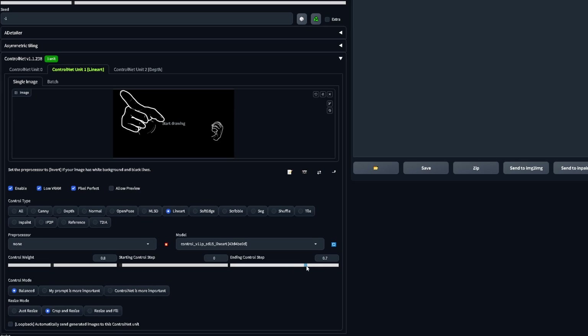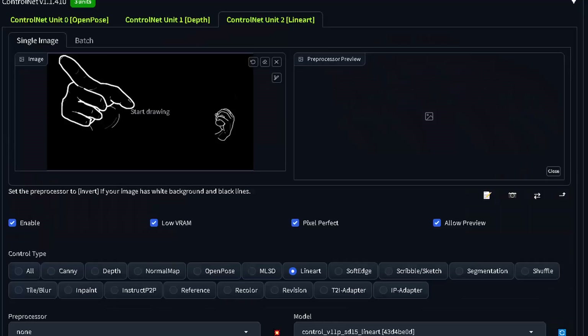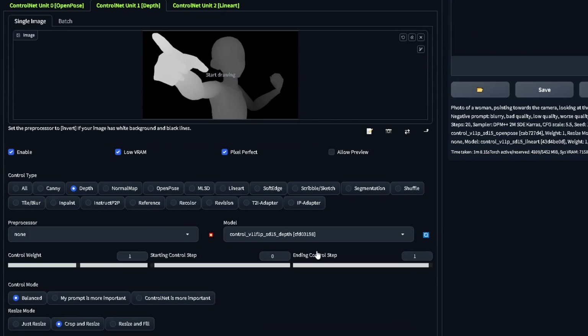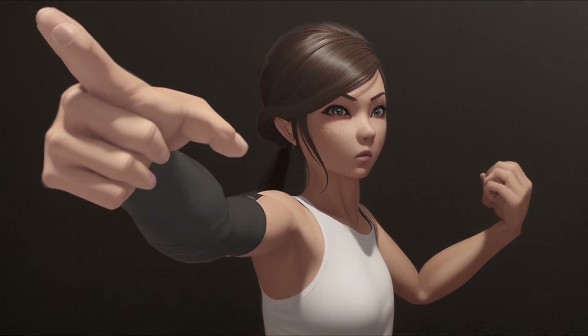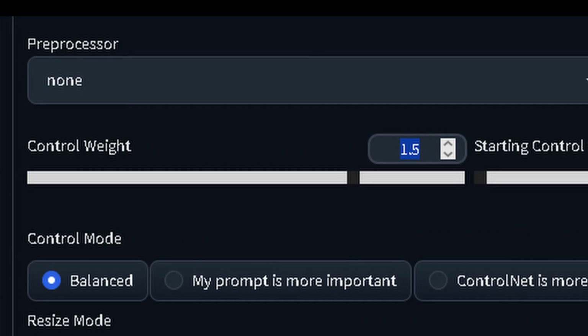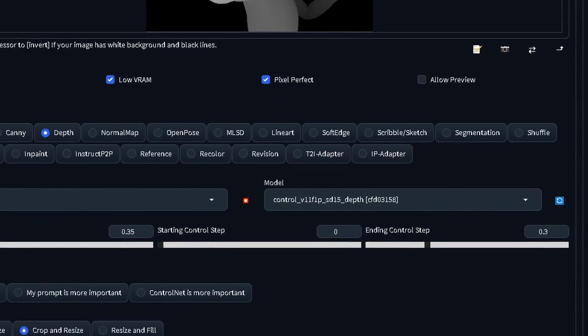I lower the edge detection weight a bit and make it stop affecting the image before the last rendering steps, since edge ControlNet models tend to make the image very flat. I used a weight of 0.8 and a 0.9 ControlNet ending step. For depth this is even more true — I used 0.35 as the ControlNet weight and 0.3 ending step. Depth works too well for its own good, so it will try to make a character that fits the outline and also trashes the colors. If you put it too high, your character might end up looking very wrong, which is why I end it as soon as possible.